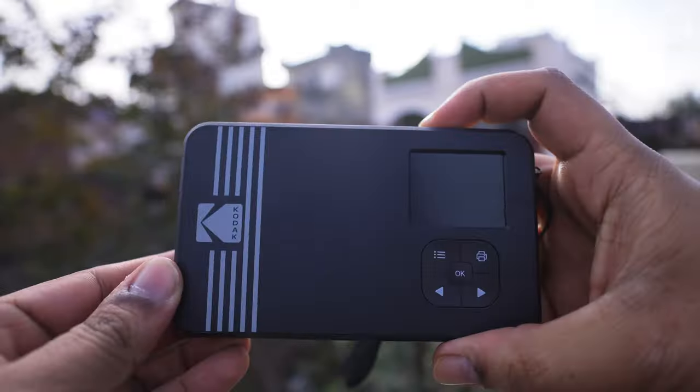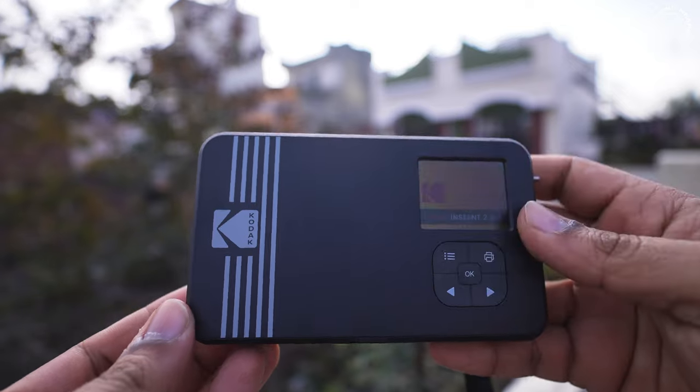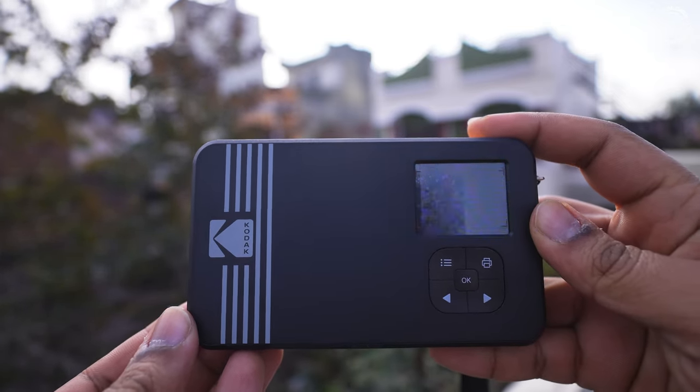Now I will show you how to use this — let's go outside. The camera is charged, let's turn it on. When you turn it on, it reads 'Kodak Instant 2-in-1' on the screen. This is a photo printer as well as an instant camera.